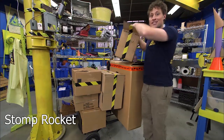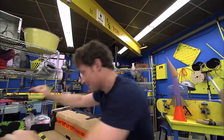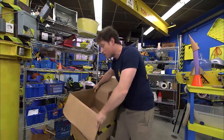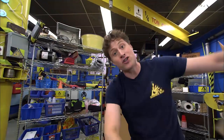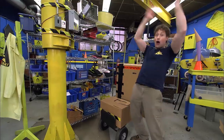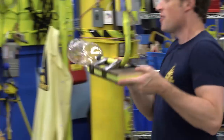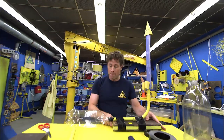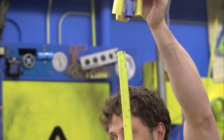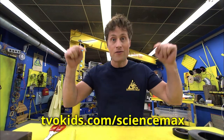Greetings Science Maximites, my name is Phil and it's moving day! Today on Science Max Experiments at Large, we are moving air. You probably don't think that moving air will have a huge effect, but you'd be surprised what you can do by just moving air. We are going to build a rocket — a stomp rocket — and it works by stomping on a plastic bottle so that air shoots through a tube and pushes the rocket up into the sky.